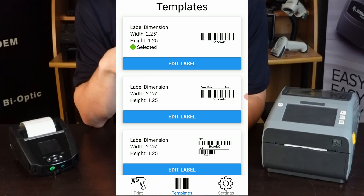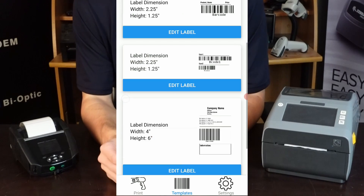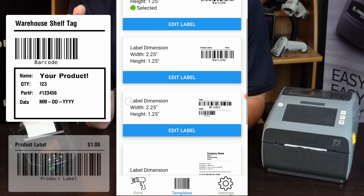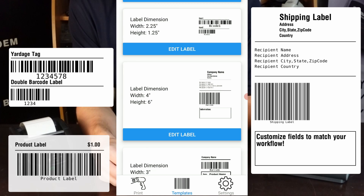The templates tab is where you'll select your pre-built template and configure how information is entered into those templates. As of time of recording, we have five different templates to choose from: shelf tags, product labels, shipping labels, a two-barcode label, and a top option for easy barcode replication.